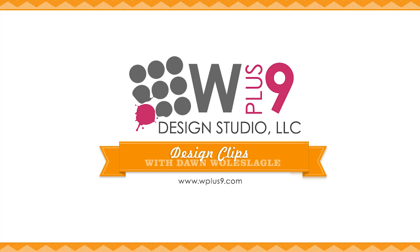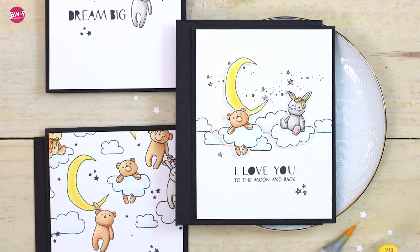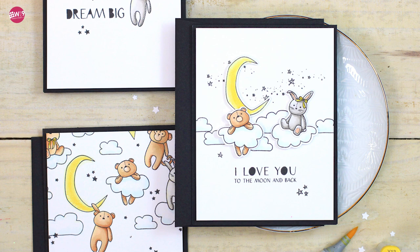Hello and welcome to another Design Clips here at WPlus9. This is Dawn Wollslegel and today I wanted to give you a closer look at a couple of our stamp sets that are releasing on May 5th, 2017.